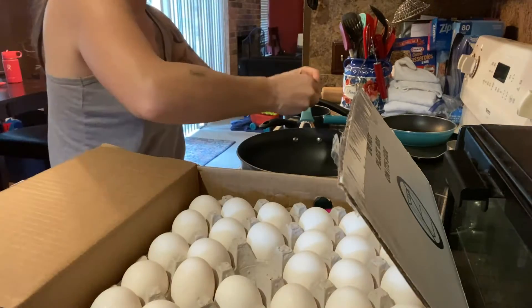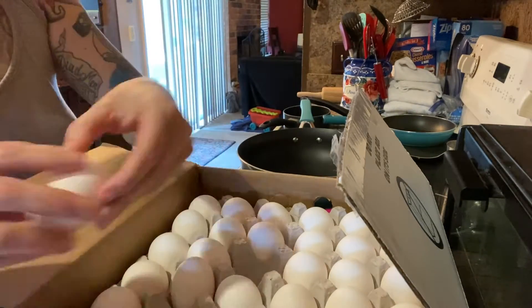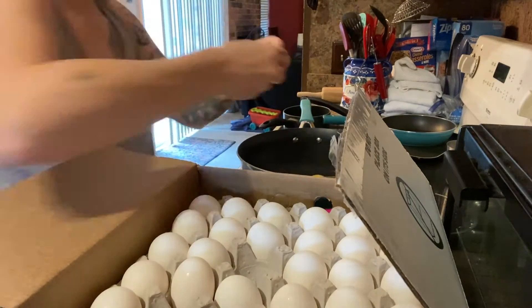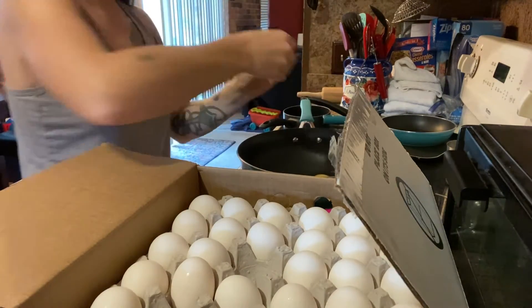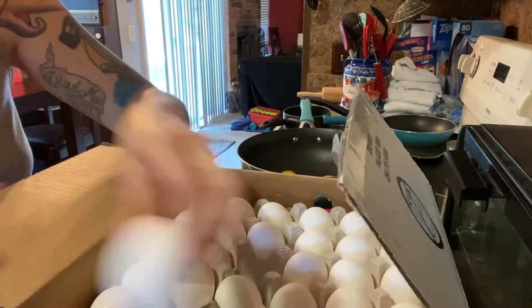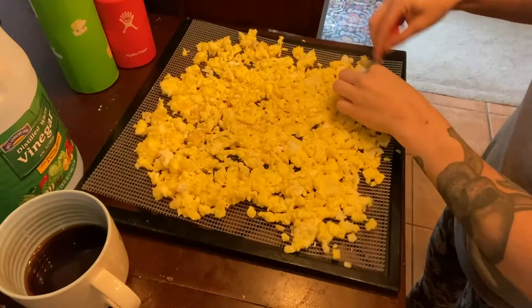Hey everyone, Morgan here. Today we're gonna be dehydrating eggs. If you know anything about the current egg market, dehydrating is gonna be a really great way to do it. Right now I'm cooking them — you want to cook the eggs first. You do not do raw eggs in a dehydrator, you must cook them first.